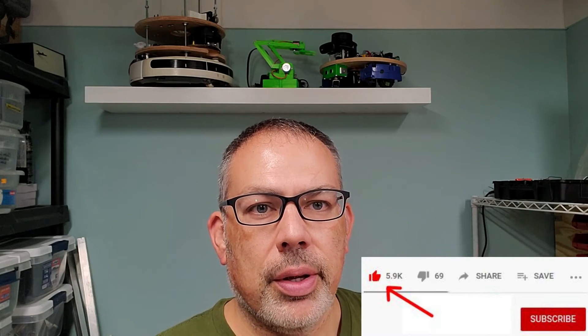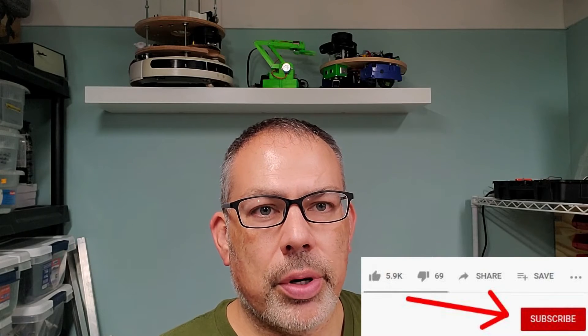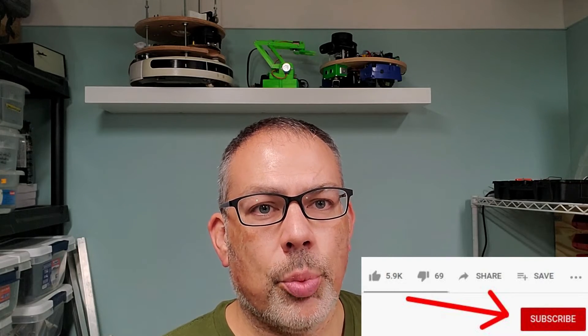That does it for part one — a general overview of the hardware of a hoverboard and some things you can do with it. In part two we'll get into a lot more details about the control board itself, where to get firmware, and how to write the firmware to the board. In parts three and four we'll cover customizing that firmware for your specific needs — whether it's a ROS robot you want to control with serial commands, or operating the hoverboard motors with a joystick. I really hope the information in this series adds to your robotics toolkit as much as it has to mine. I'm Lloyd Brombach, author of Practical Robotics in C++, and we'll see you back for part two.